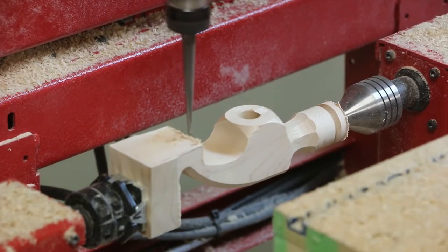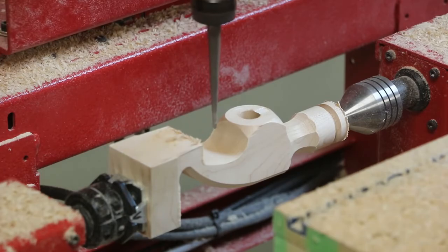And finally, a tapered ball and carving bit was used to machine the gap between the claws.